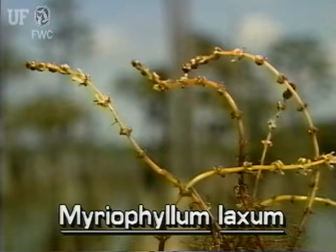The flowers of loose watermilfoil are on a spike which is actually the continuation of the main stem. The minute flowers are translucent and pinkish to reddish.